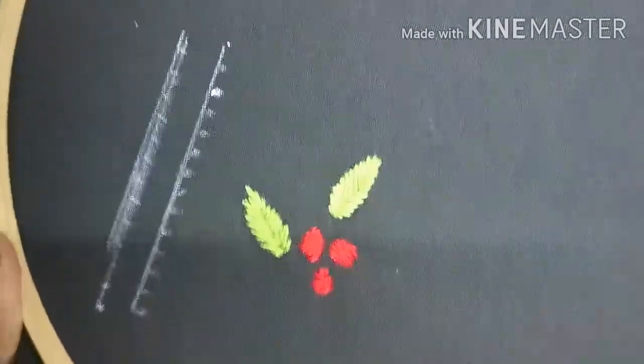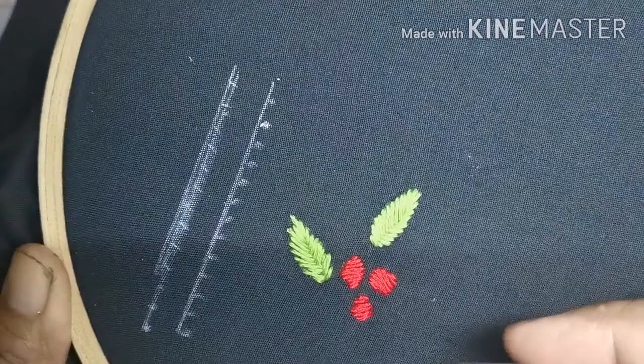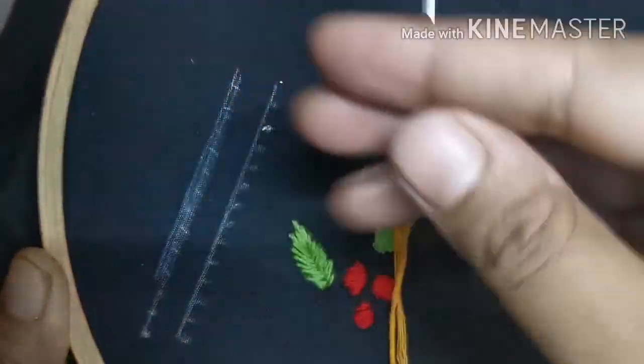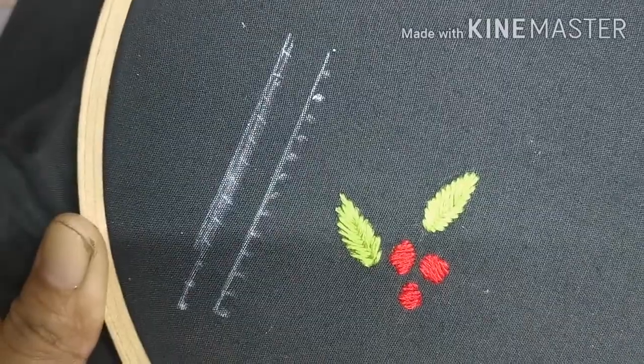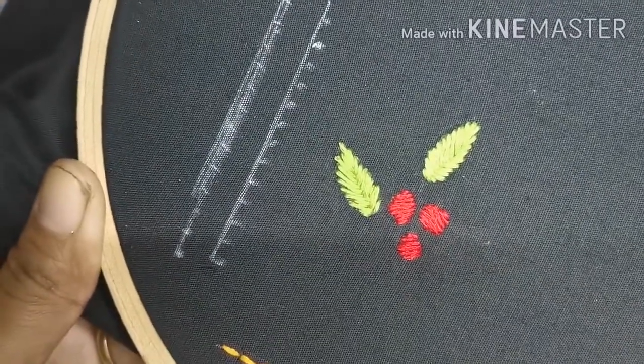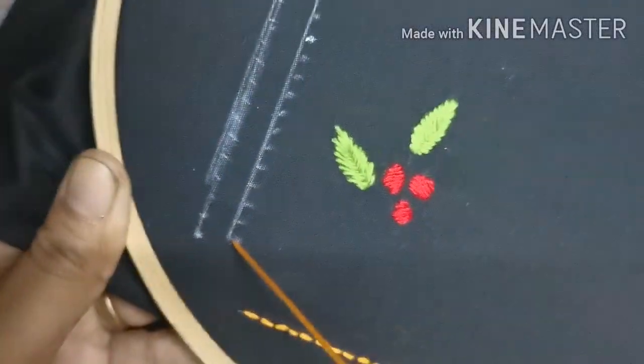We are going to show you the first herringbone stitch. I am going to show you the 2 horizontal lines. It is 0.5cm — I am going to mark the 2 sides and mark the embroidery thread. I am going to show you the 6 strands.